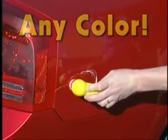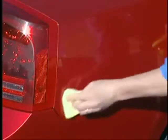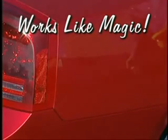Any car, any color — Fix-It fixes minor surface scratches, door dings, and swirl marks like magic.